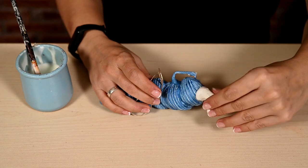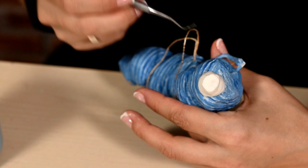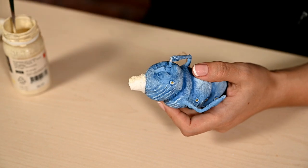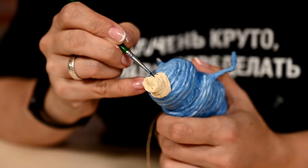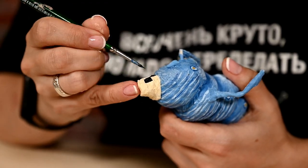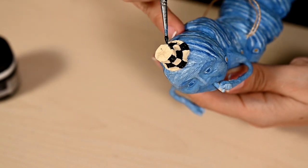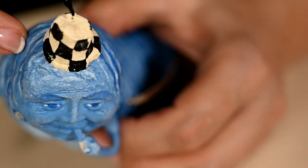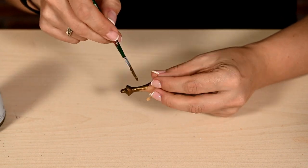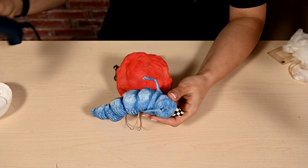I'm attaching the hat and pressing it on the top to make a kind of bucket shape. After drying, I'm painting the bucket in cream, and then drawing a checkered pattern on it — I've outlined the checks with a pencil first.